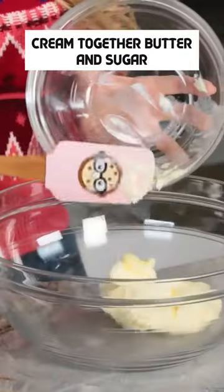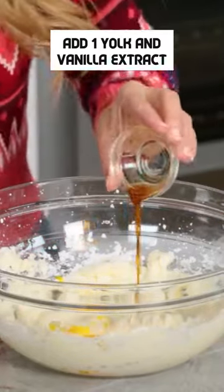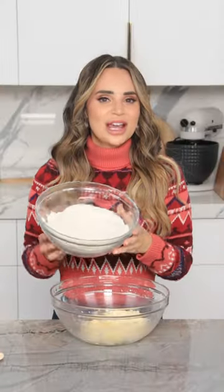Next step is creaming together our butter and sugar. Now add 1 yolk and some vanilla extract, and mix together till well combined. Once combined, you're gonna add all of your dry ingredients to your butter mixture.